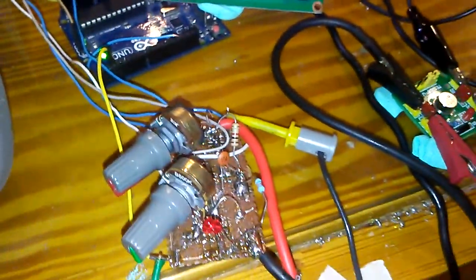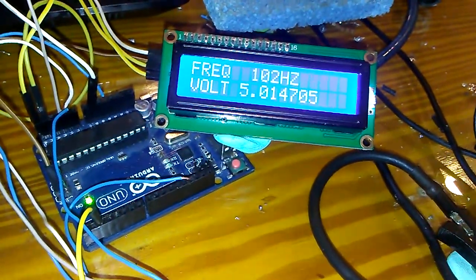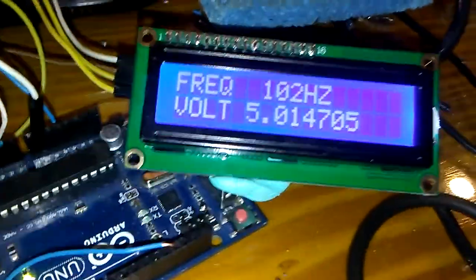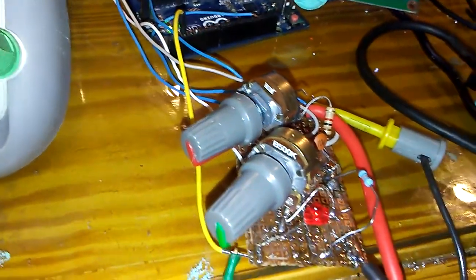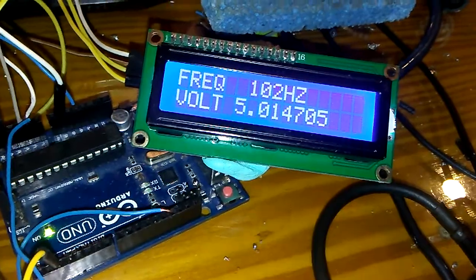In the name of God, hello guys and I hope you're doing well. Today I designed one high precision voltmeter and frequency generator with Arduino, and it is a very simple and easy project. The first function is the voltmeter.